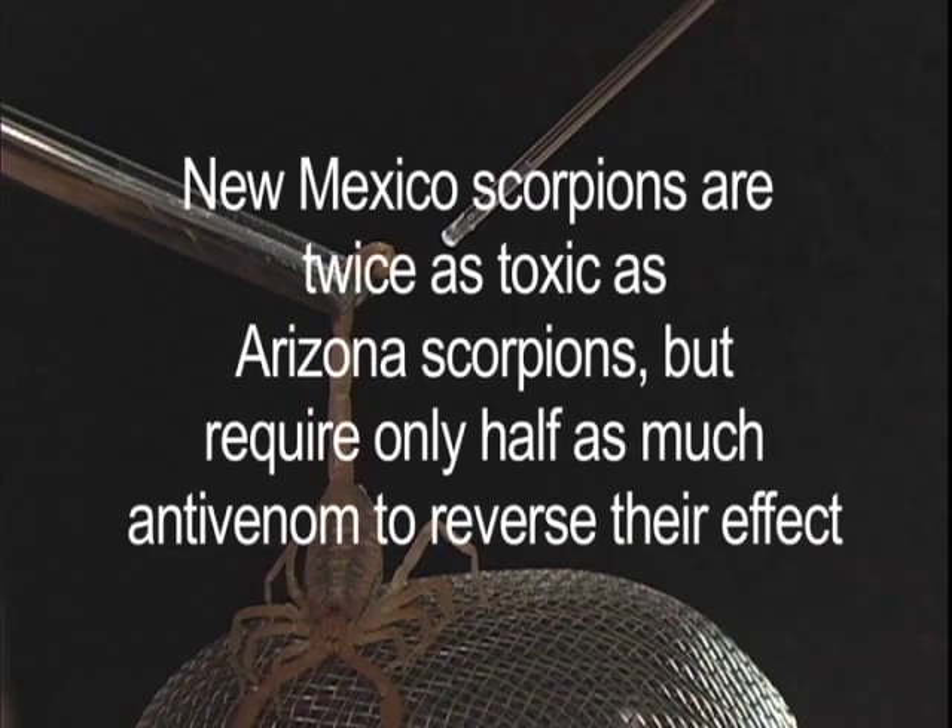In other words, it would only take about half as much New Mexico scorpion venom compared to Arizona scorpion venom to create the same symptoms. Also, it would only require half as much anti-venom for the New Mexico scorpion compared to the Arizona scorpion to reverse these symptoms. These findings prove the need for anti-venom in New Mexico that might someday save a child's life.